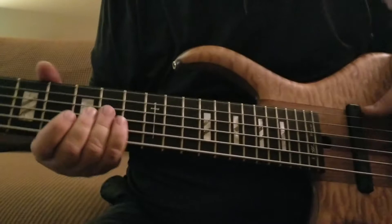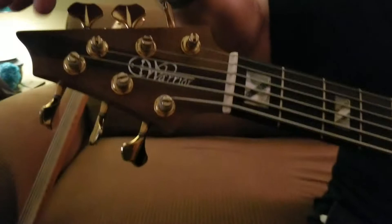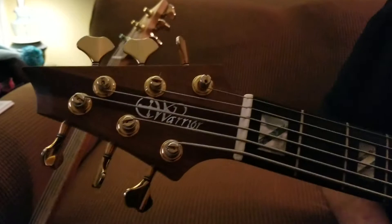Gold-plated — I call it brass, but it's gold-plated, that's what it is. Your tuners. It is a Warrior.